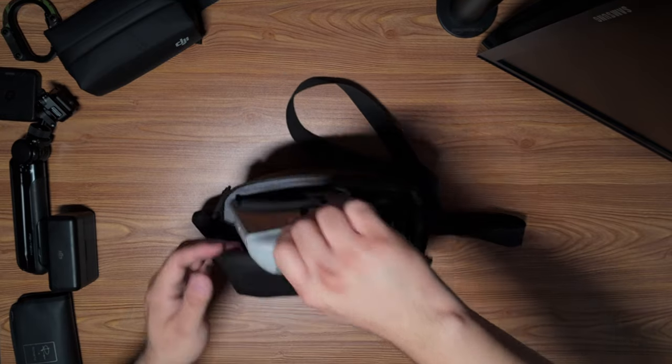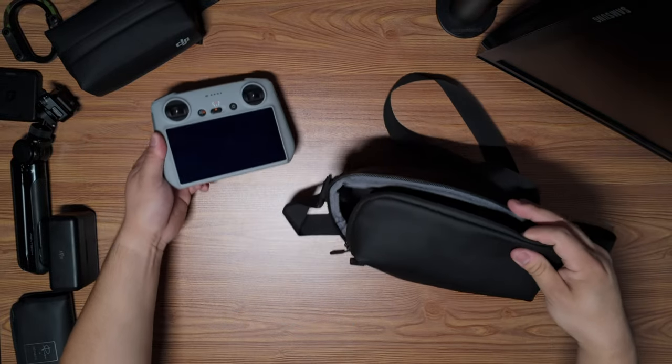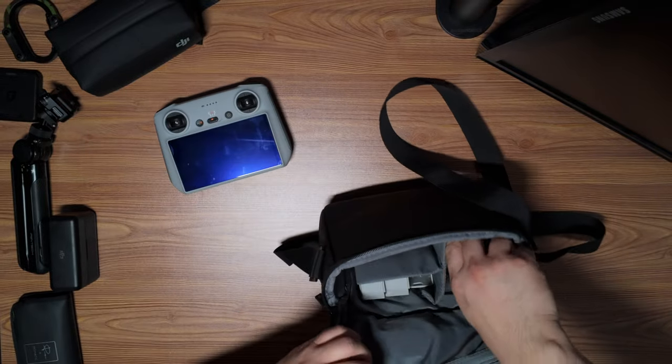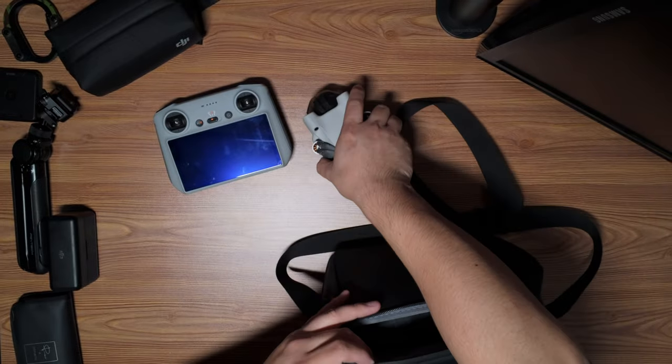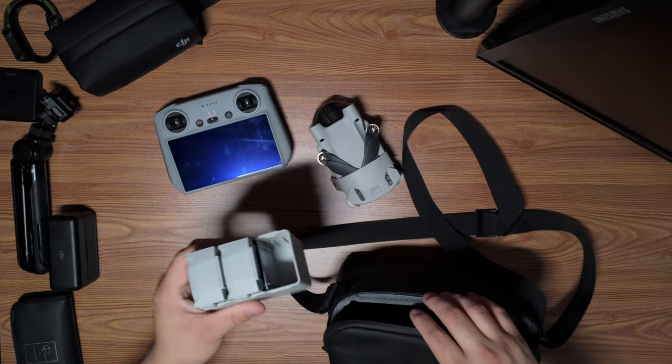The last thing I'll mention in my kit — I don't use it too often but I need to use it more — is my drone. In here we have the controller and the DJI Mini Pro 3, and of course an extra battery.